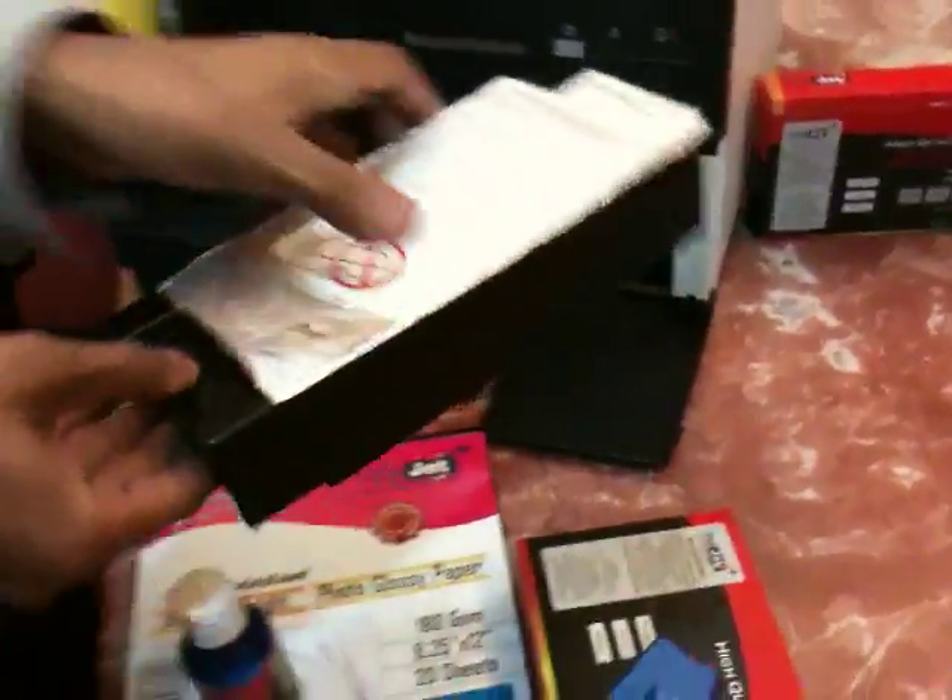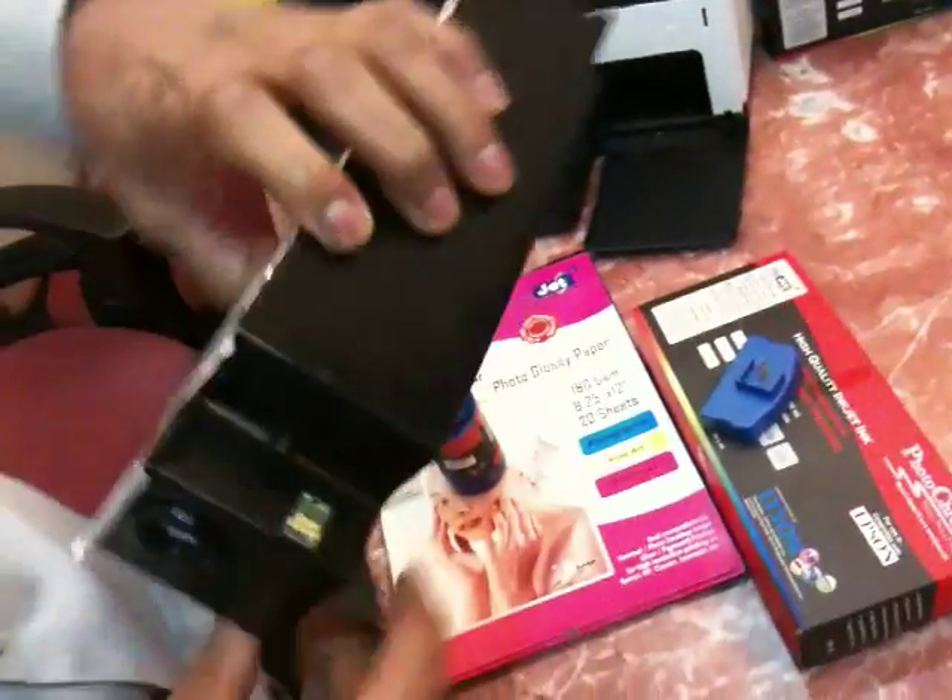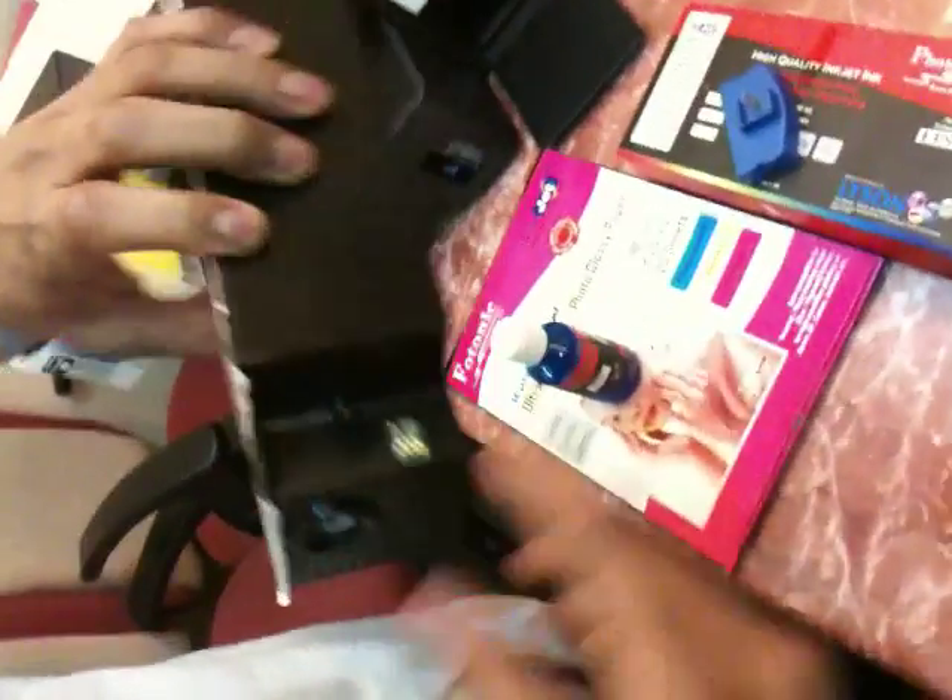Pull the waste pad bin out, and you can see the chip on the back side. You can reset it very easily using a chip resetter — it's a very simple procedure, you just have to match the dots.